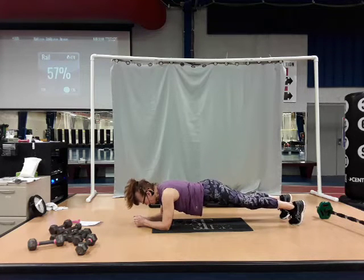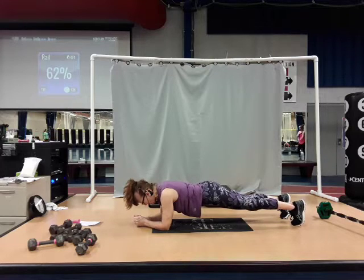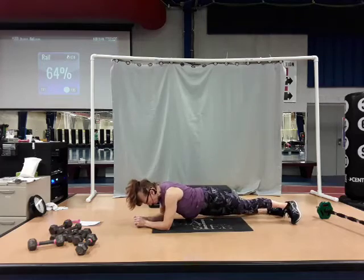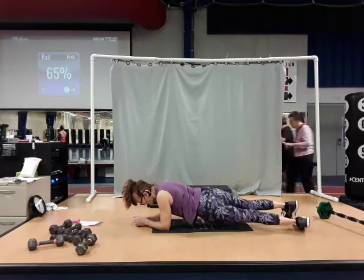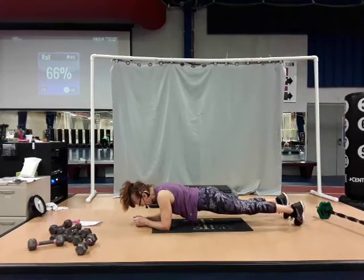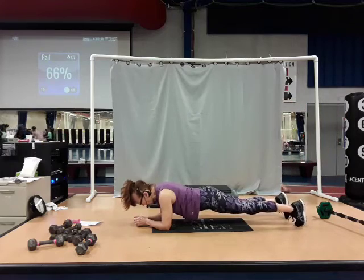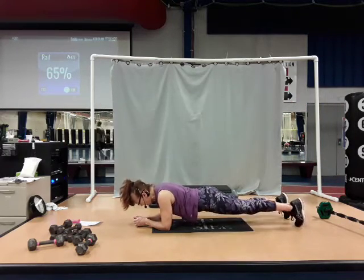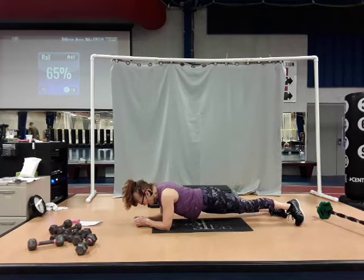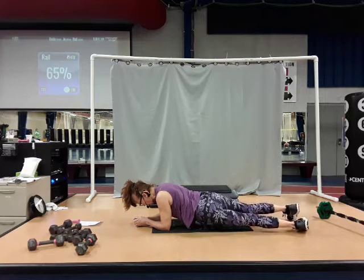Seven, six, five, four, three, two. Now hip dip left and right — two counts to the right, bring it back to center. Two counts to the left, bring it back center. Two counts right, and center. Go to your left, and center. One more set — take it to the right, bring it center. Take it to your left, bring it center.